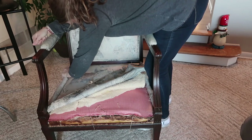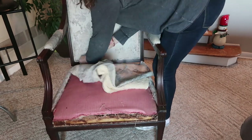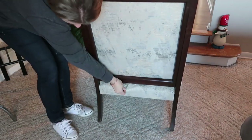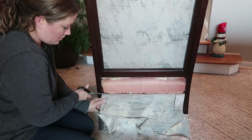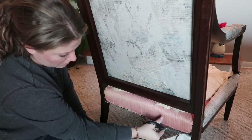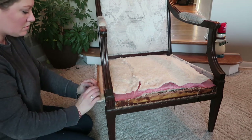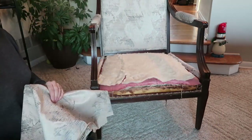My husband had to tighten the arms — they were a little bit wiggly. You have to be really careful with these nails; they are super sharp. I'm going to keep all of the piping in case I need to recover it and put it back on, which I know I will for the arms.